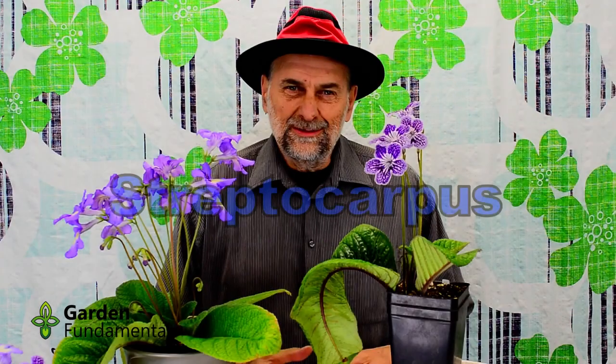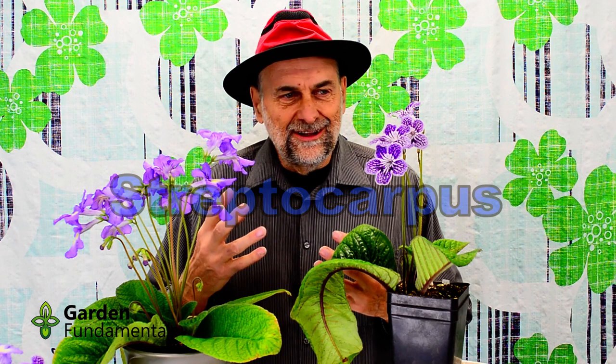Welcome to my world of streps. These are streptocarpus and I've fallen in love with these plants, so I thought I'd make a video for you. At the end of this video you're going to want to go out and get a couple of these for yourself. These plants belong to the genus called streptocarpus, and in fact that name has become pretty common and most people call them streptocarpus or streps.